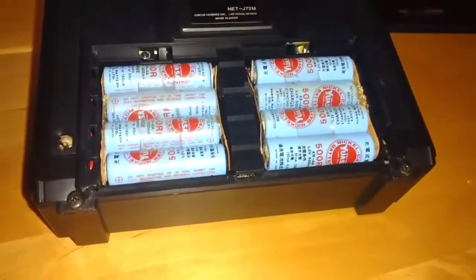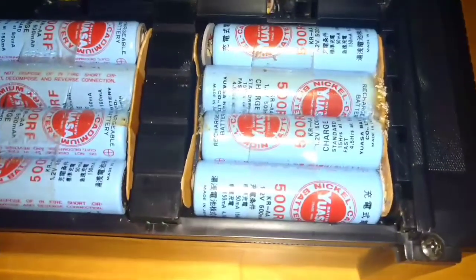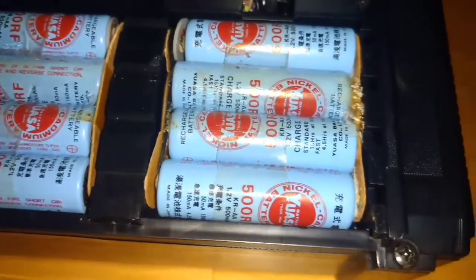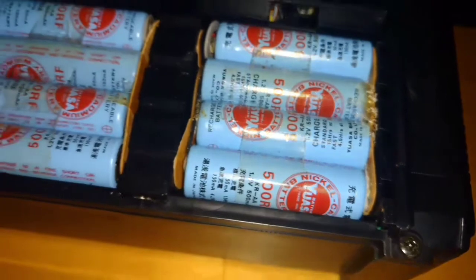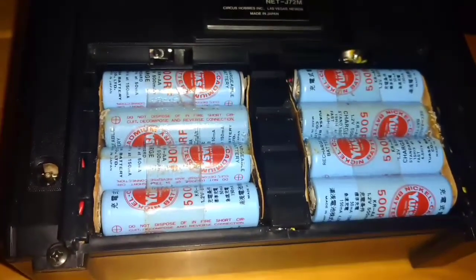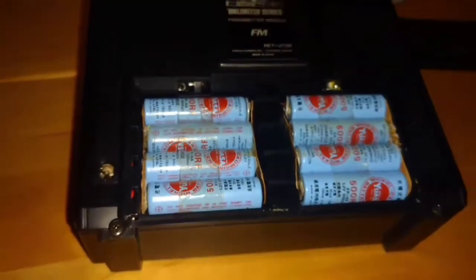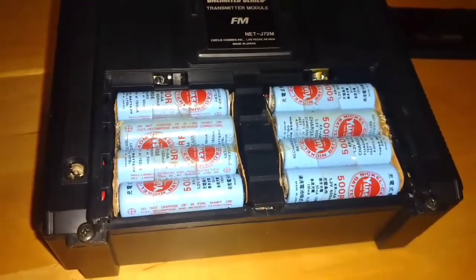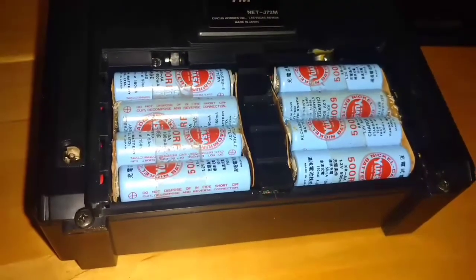Another thing I've got to replace is the batteries in the remote control controller — as you can see, they've seen better days. I would say these are probably original, so they're holding a charge but I certainly wouldn't trust them. Those batteries would have been 31 years old now if they are original, which I believe they are. I'm going to see if I can find a date on them.